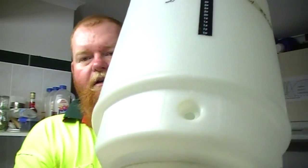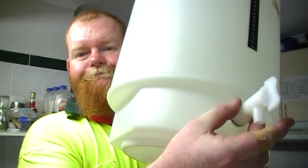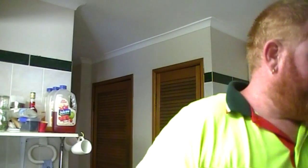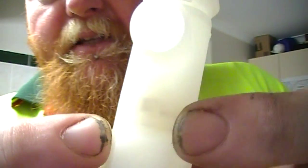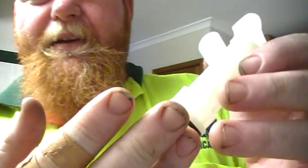You guys out there that use the plastic FVs — fermentation vessels — you've seen the build up you get inside, the build up of yucky stuff. My fingers are a bit dirty, I've been under a car most of the morning, just waiting for a part to come into the shop.